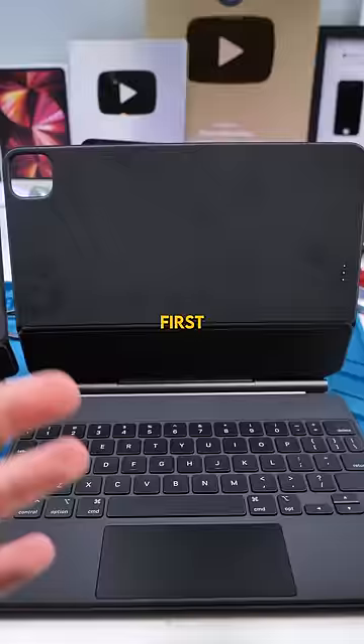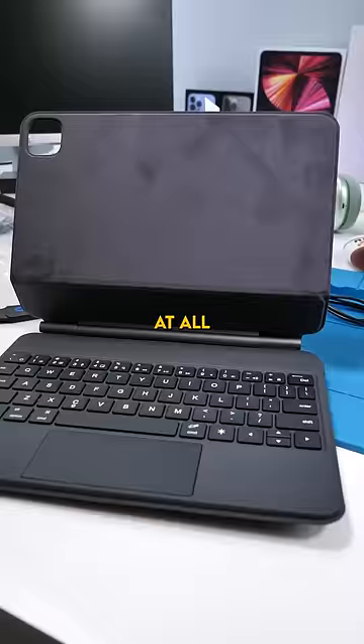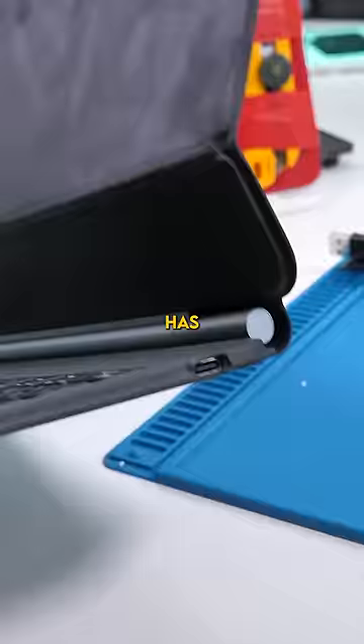The first thing I'm noticing is the real one has these power contact points, while the fake one doesn't have any at all. It's likely the fake one connects via Bluetooth and has its own independent battery.